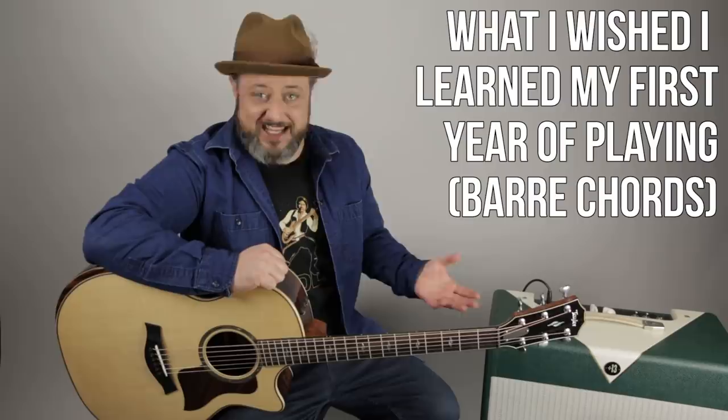Now I understand we have YouTube and we have all these different methods of learning, but there were just some simple things that I wish I could go back in time and tell myself. The last video was very popular and you guys suggested I do another one. I even asked a lot of people through my social media some of the things they wish they had known their first year. And there were a lot of comments about bar chords and I totally get it.